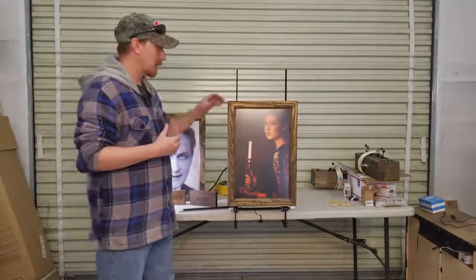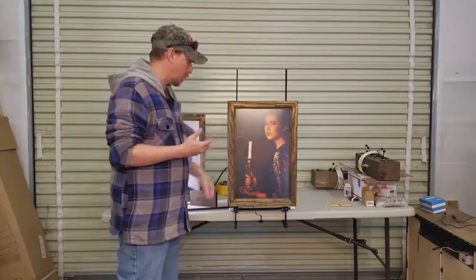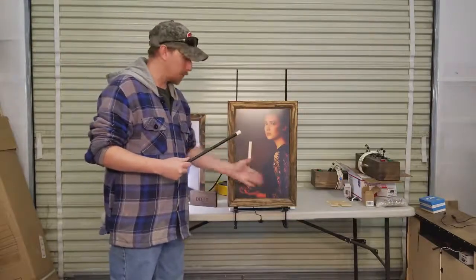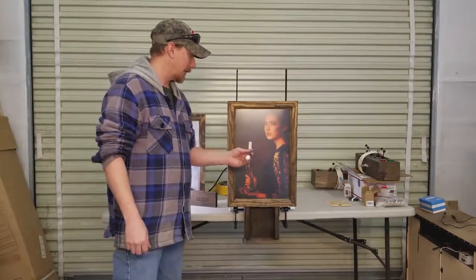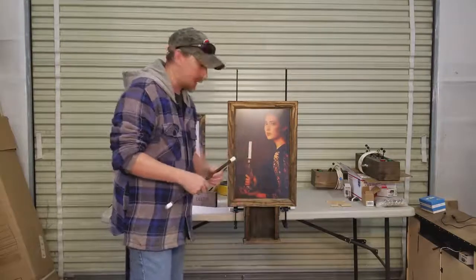So what we have here is just a basic drop portrait type game. You simply wave the magic wand and light the candle on this game to make the drawer actually drop out. As soon as we wave the wand and light the handle, the drawer opens. You can hide anything that you need in here. These are fully customizable, whatever size that you need.